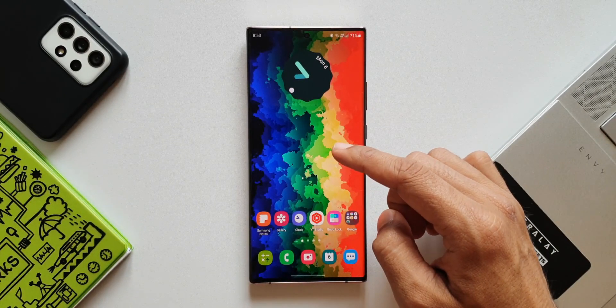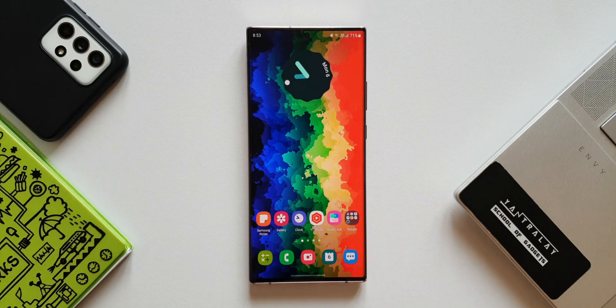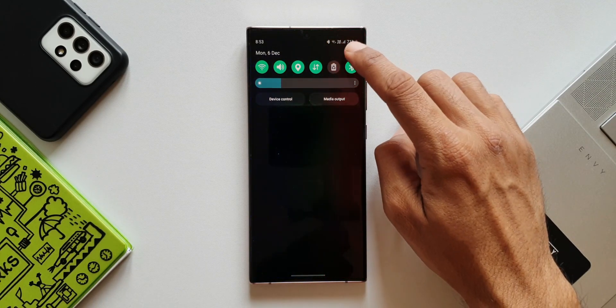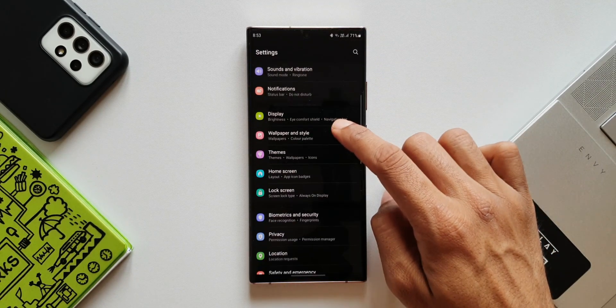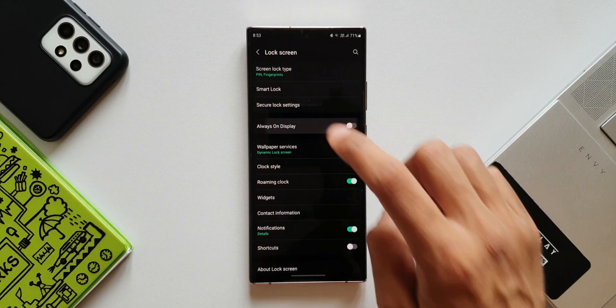This is the Note 20 Ultra Exynos variant, and this is on One UI 4.0 Beta 2. Let's go ahead and open the settings, then go to the lock screen settings, and tap on always on display.